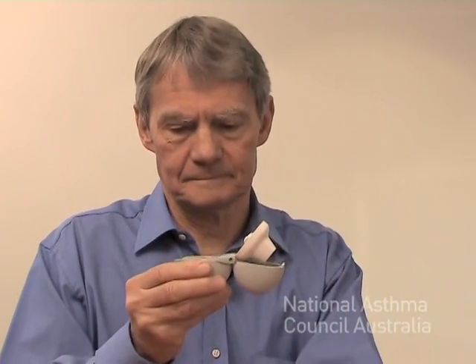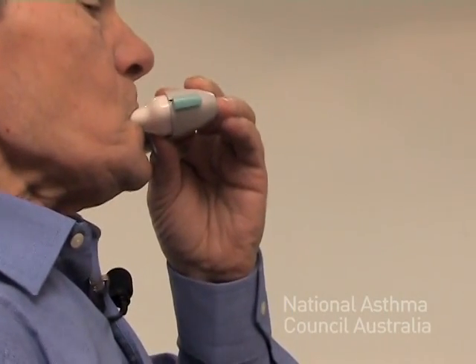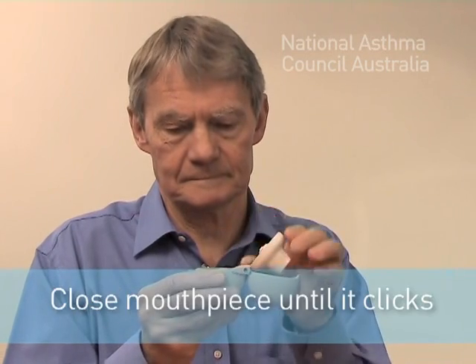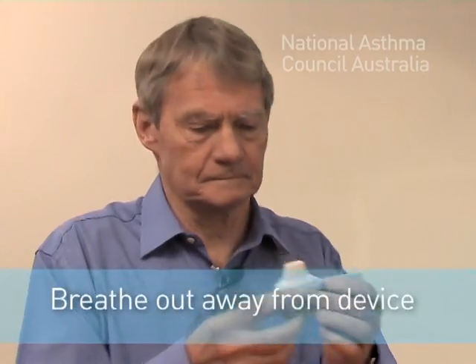Do you want to show me how you would use your handi-haler? I don't know.